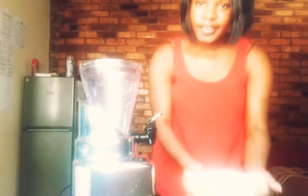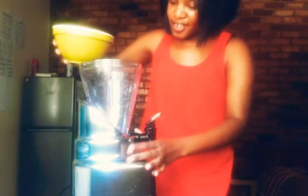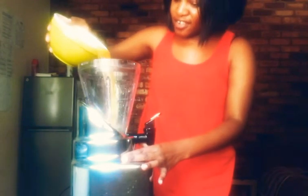It's blending time — we are going to blend the drink, whatever you want to call it, the juice.